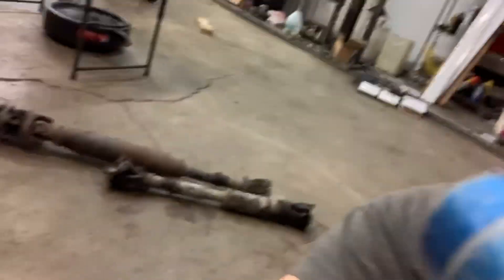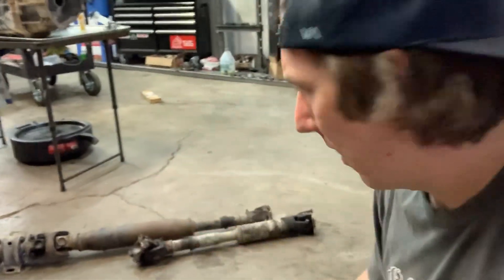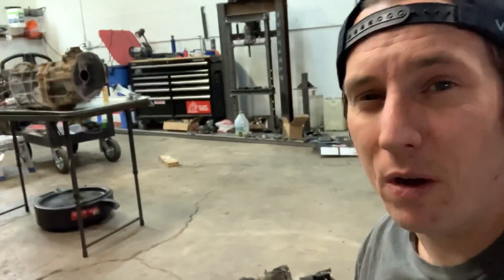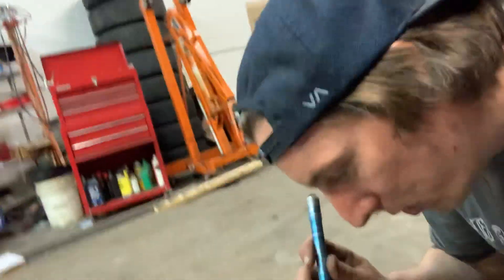We also got the drivelines out. While you have the drivelines out, go through and articulate each of the U-joints to make sure they're all free and don't have any free play or binding going on. If you do find that, go ahead and replace the U-joints — and I would replace them with Spicer. Spicer U-joints are awesome; they are an OEM supplier. You can usually tell by the U-joints whether it's Spicer or Toyota. This one has both Toyota U-joints and Spicer U-joints. Toyota does have their own style, so be sure to check that out.